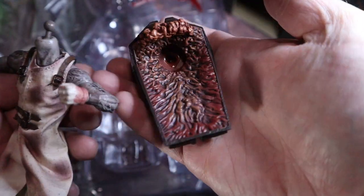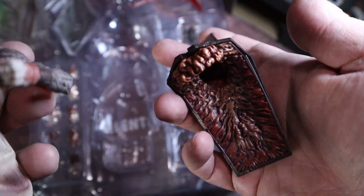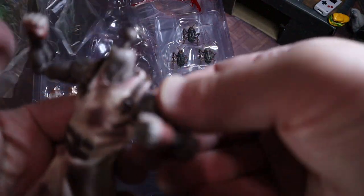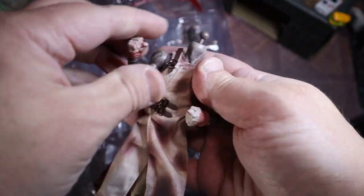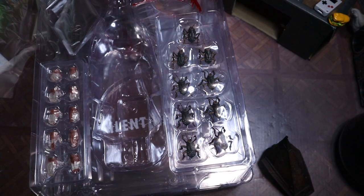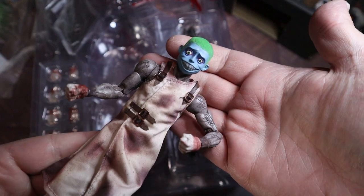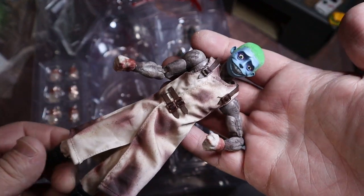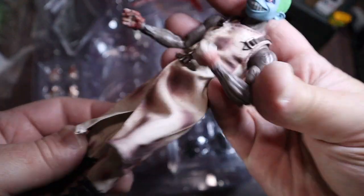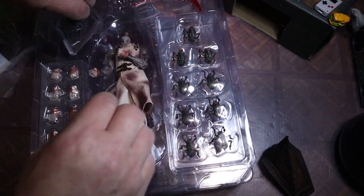Let's get that head off of there. Look at the detail on that - that's amazing. Now, I know a lot of people like head swapping, and this is going to be a great figure to head swap. I've got my Hooded Vapor right here - let's see what he looks like. Does it fit? That's pretty silly, but it's kind of fun. It fits perfectly - sometimes the pegs are different sizes.